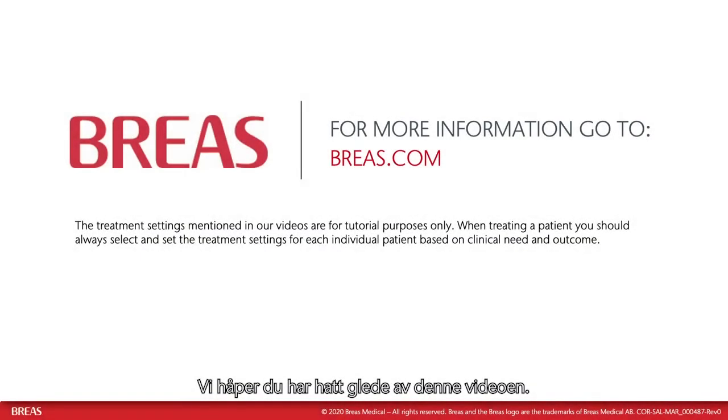We hope you have enjoyed this video. For more information and videos on how to use the Clearway 2, please visit our website breas.com. Thank you for watching.